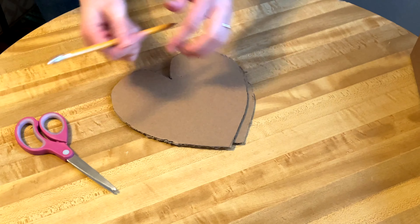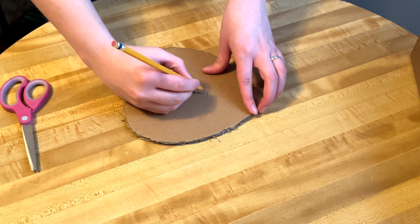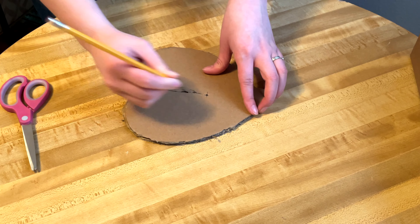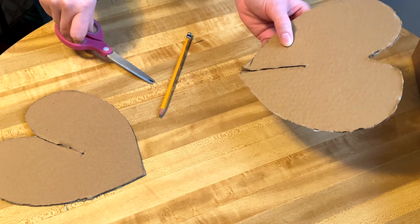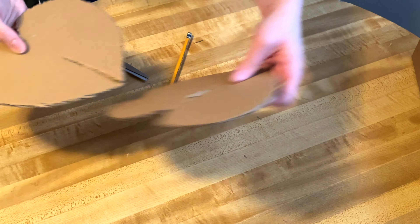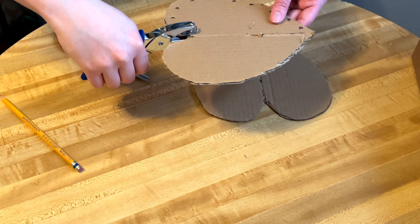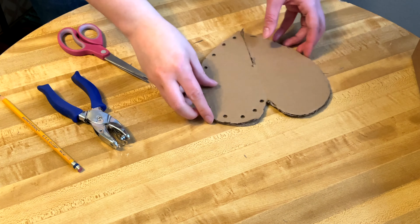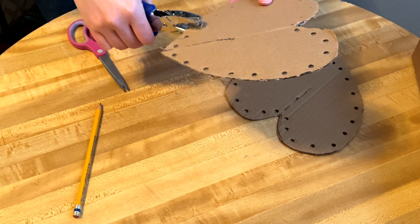Now attach the two hearts: mark with a pencil about halfway down one heart and cut down to that mark. Line up the hearts, mark at the tip of the cut line, then on the other heart cut up to that dot — the cuts must go in opposite directions so they slide together. Take them apart again to add holes: punch holes about one inch apart on one half of one heart, then mark and punch the matching holes on the other heart. Use these as stencils to mark and punch the remaining holes so they all line up.